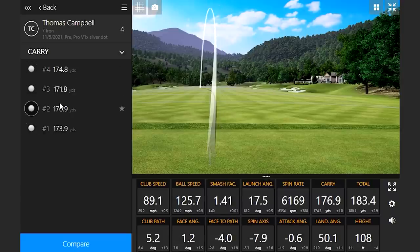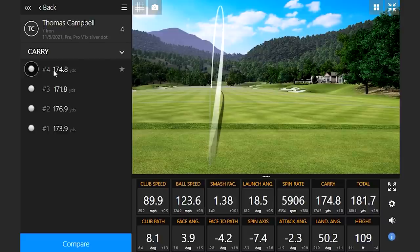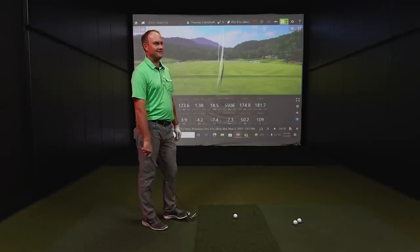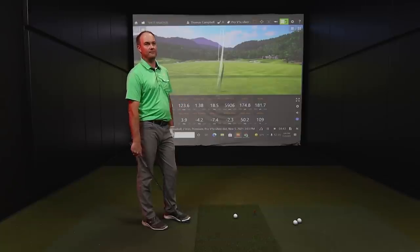Looking at the data: 63 to 81 spin axis, negative 6.9. Another one to the left — 61 to 69. That one left the face just a little push block, and the ball spun a little more on that shot. The spin axis was actually positive, so it was to the right. And then 59 — a little more of a draw and more the numbers I'm used to seeing. All right, so we know the silver dot works — there's no doubt about that. It's consistent and measuring accurately.